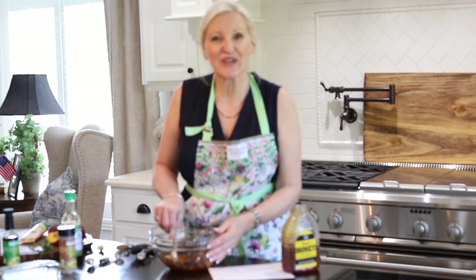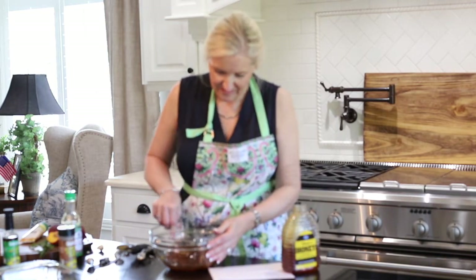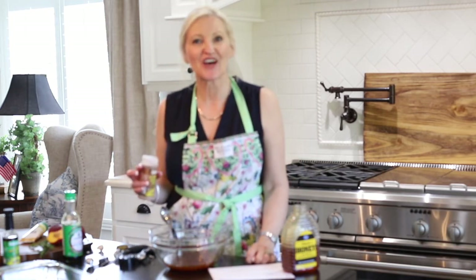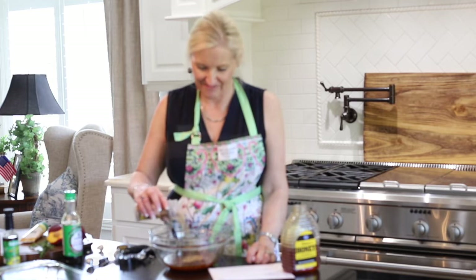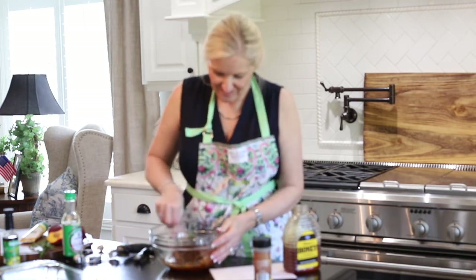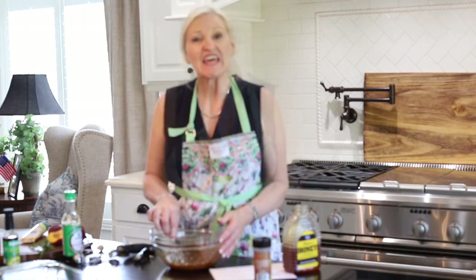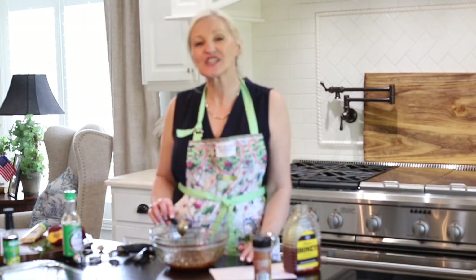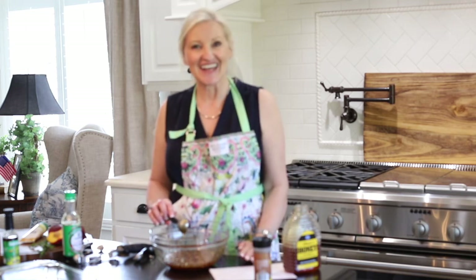I'm going to give that a quick stir, and now I'm going to add two tablespoons of toasted sesame seeds and give that a quick stir. This marinade is so versatile — you can use it on just about any meat and it is delicious.